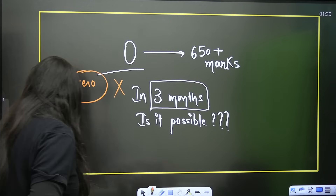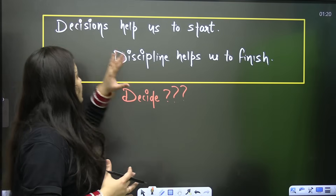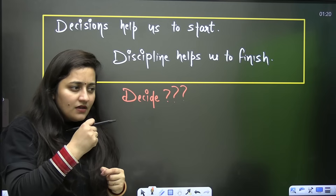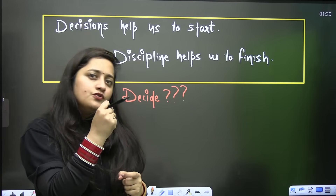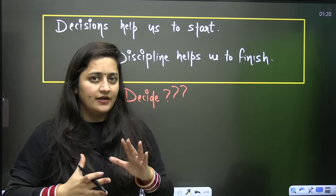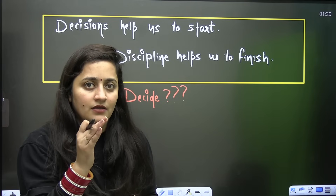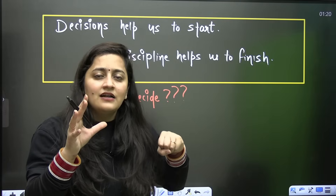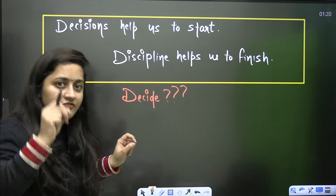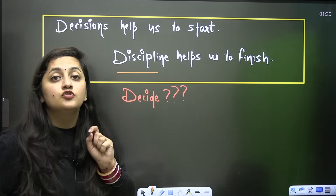I want to start with this quote that touches my heart: decisions help us to start. When you decide something, it encourages you to begin. But that's not enough. Motivation can help you start something, but it is discipline that helps you continue and finish. Firstly decide, then be disciplined — because discipline helps us to finish.